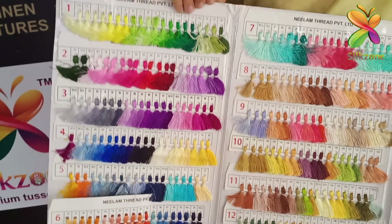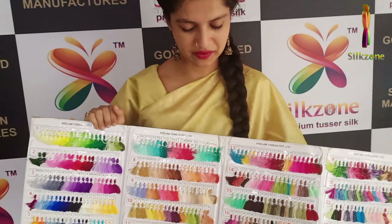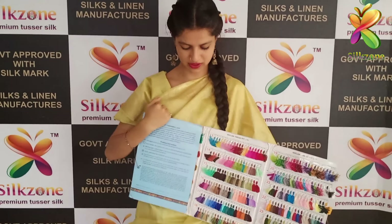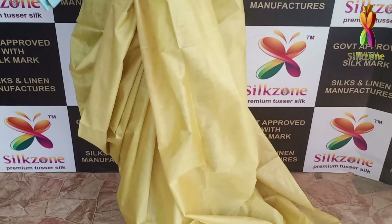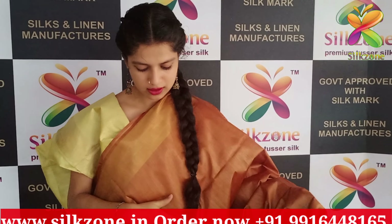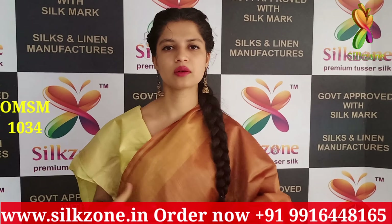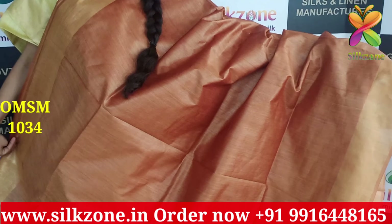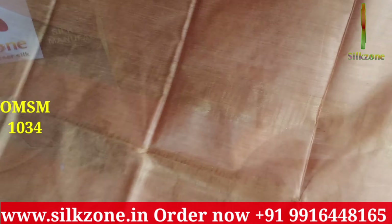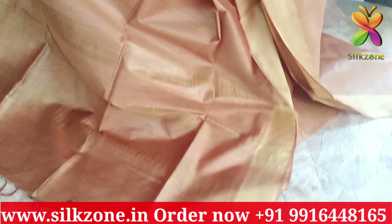If you want any other color to be customized in the saree, we have a color chart in our description. You can just go to the description and send the number of the color so that we will customize the color for you, including the blouse as well. We have more than 500 colors so that we will customize the colors of your wish. You can send the number of the color through our WhatsApp which is given in the description box.